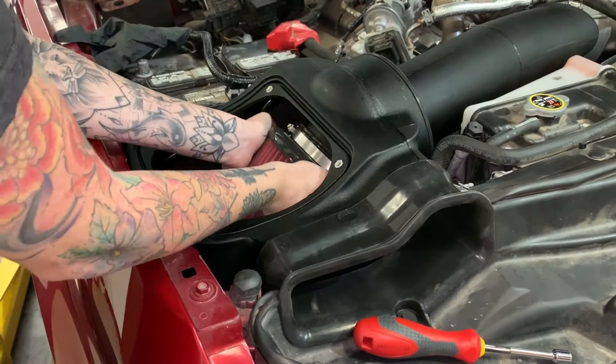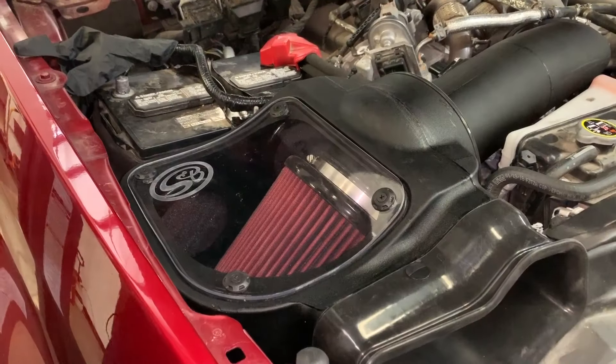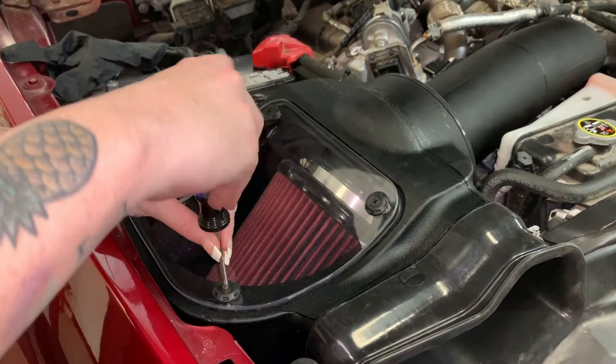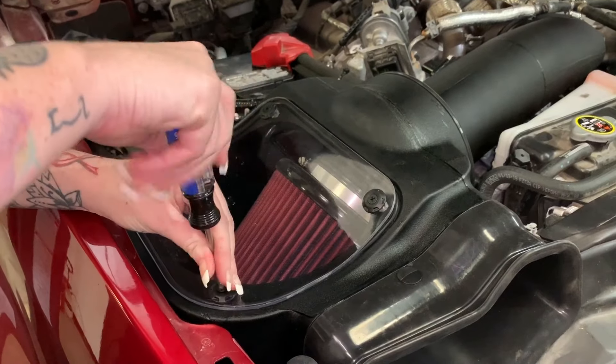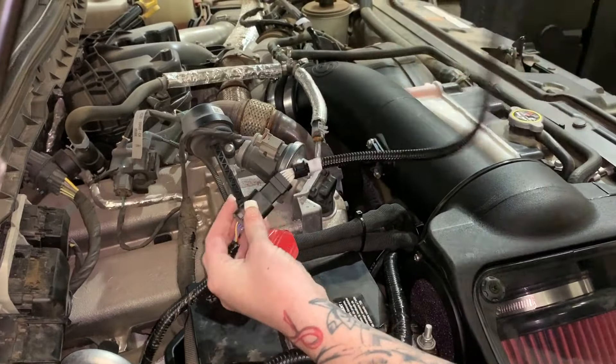Install the lid seal into the groove. Grab your clear lid and remove the protective layer from both sides. Install the lid using the provided hardware. Install the mass airflow sensor extension harness and remember to engage both red locking tabs.